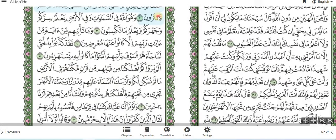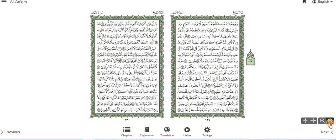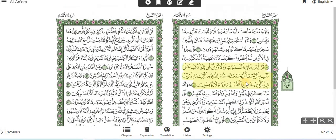It could be a saad-lam-alif or sometimes saad-lam-ya — sometimes it has dots underneath it. There is another symbol. Let's go to the next page. Still on Surah al-An'am.